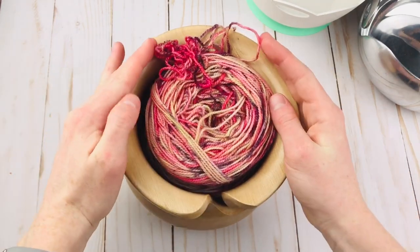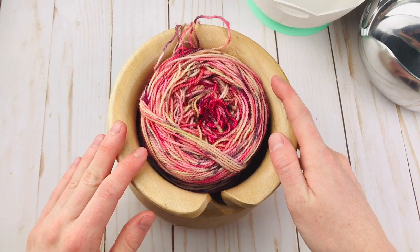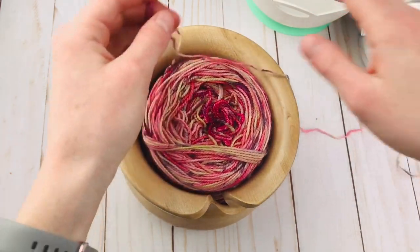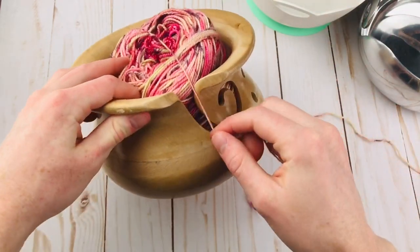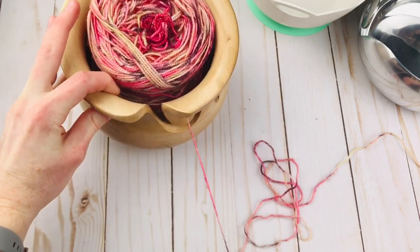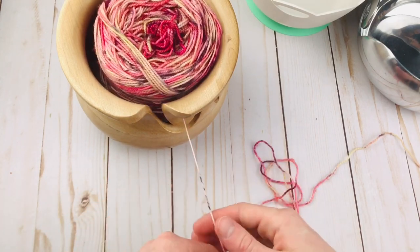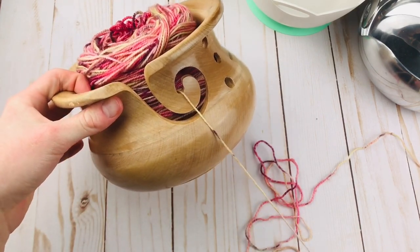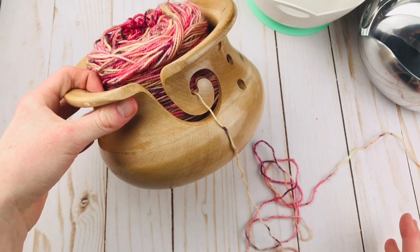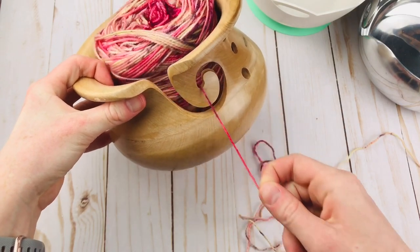What I do like is this brim, because it just keeps the yarn in there so nice and snug — it's not really going to come out. It just fits in there perfectly. And if we try using it, we put the end through the swirl like normal, give it a pull — nice and smooth, really smooth. This one is definitely at the top along with the other wooden one and the resin one that looks ceramic. It just pulls through so nicely, and the swirl is nice and deep so the yarn stays in really well as you pull it out.